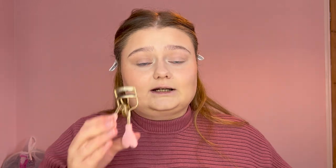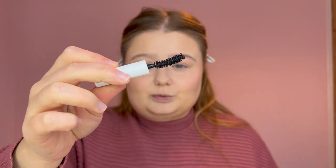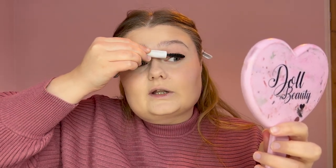Lashes next — first I curl them with the Doll Beauty curler. Now for mascara: I'm using the Milk Rise mascara in a mini version, which yes, also came from the Glossy Box advent calendar. It has a quite fat brush, looks like it'll be voluminous. And look at the difference after just one coat — it's beautiful! I hate how advent calendars do this: they give you mini products and then you get hooked and have to buy the full size. I know exactly what they're doing but I fall for it every time.